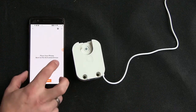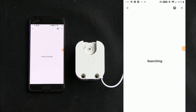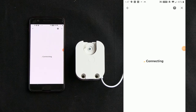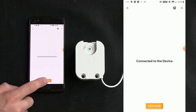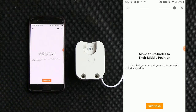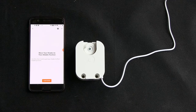Now we'll come back to the phone and click continue. It's now found the unit — we can hear it's paired. Now we've got to adjust our shades, and we've done that.